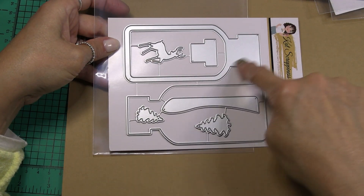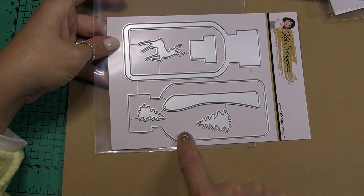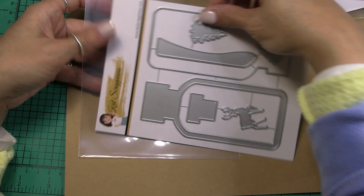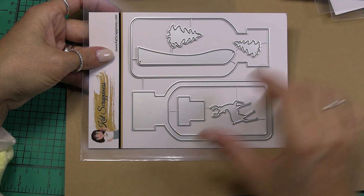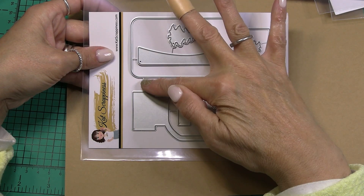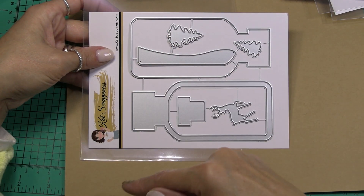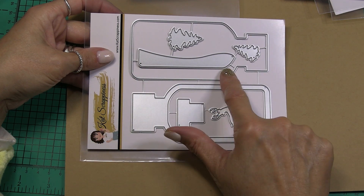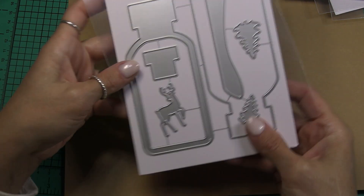Next we have the Christmas in a bottle shaker. This would be the shaker bottle, and here would be the cork, and here is your base — a couple of Christmas trees, a buck, and a snowbank. You could do that either standing up and just cut the ends of the snowbank off that exceed the bottle, or do it laying down and then the snowbank fills up this part of the bottle.